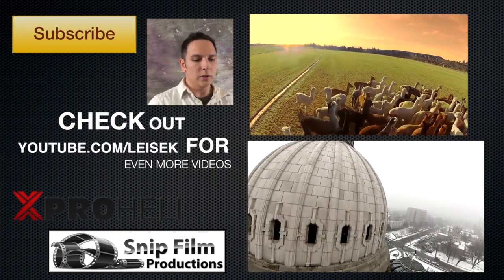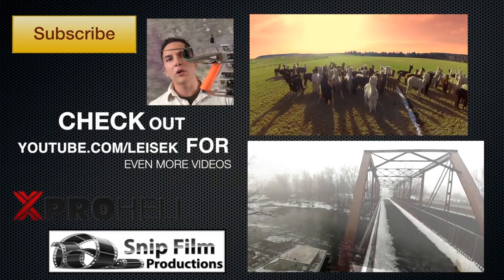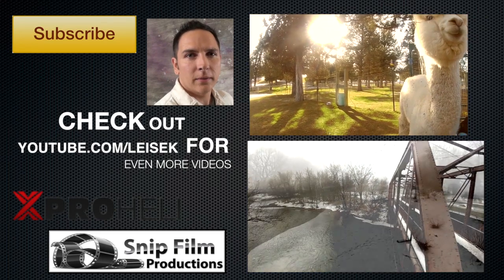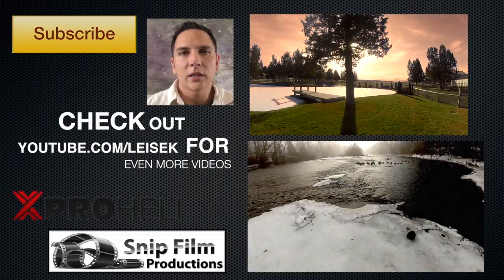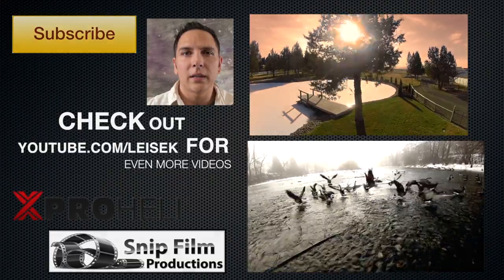I got all of this entirely from the air using an XP2 quadcopter from X-ProHeli and a GoPro Hero 2. Check out the description down below and it'll give you some more details as far as music, what kind of settings I'm using, and if you have any questions or comments, be sure to leave them and I'll do what I can to take care of them.